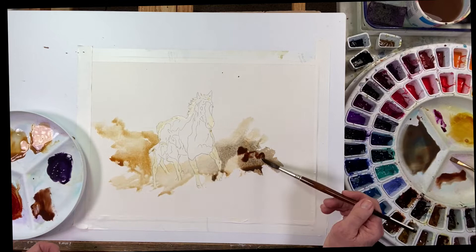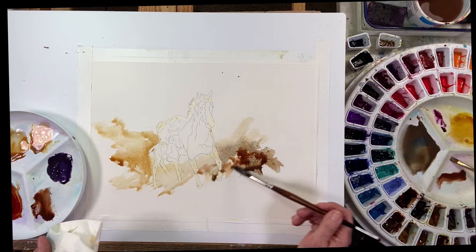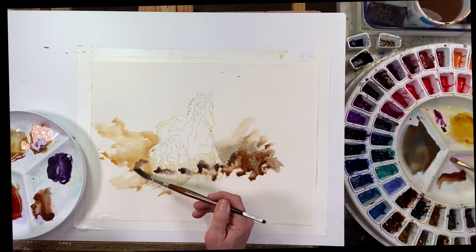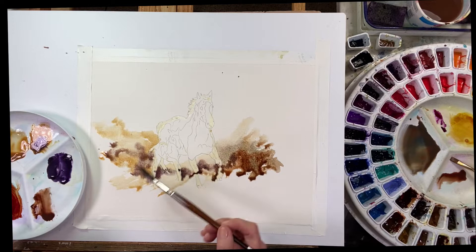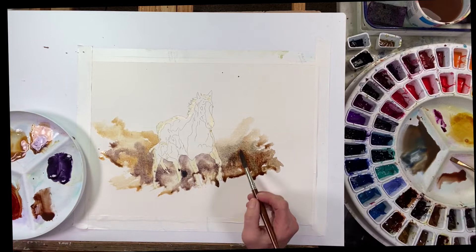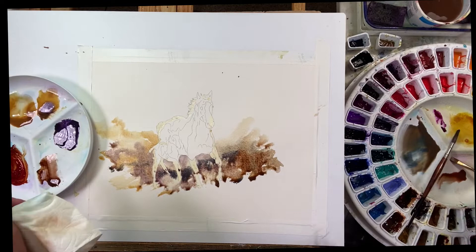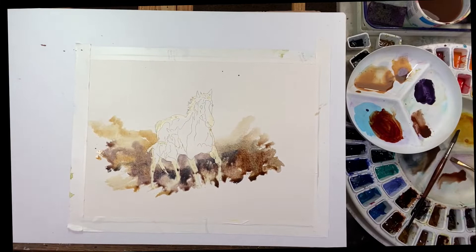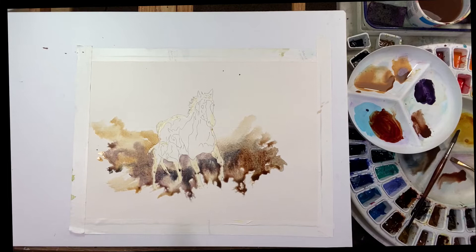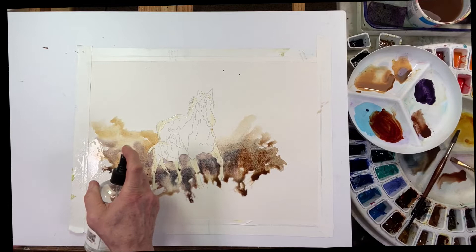I've got some Burnt Umber there. The brush I'm using is an Escoda Versatile and it holds a very good amount of paint and water. I can really work on moving that paint around because there's quite a bit of water on the paper. I want to come right up under this little guy and under Mama. I'm really just grabbing colors as to what feels right to me and what might help my composition.